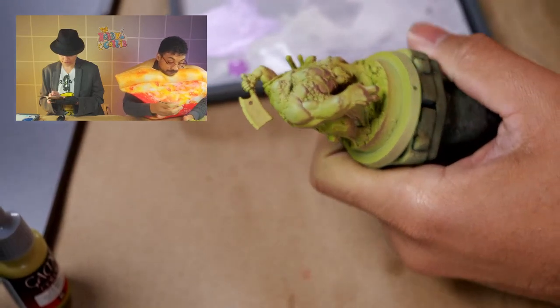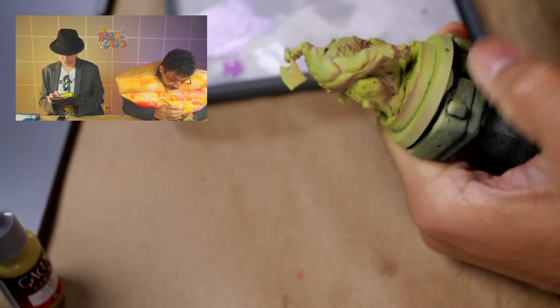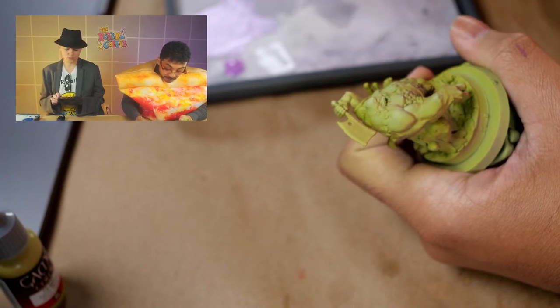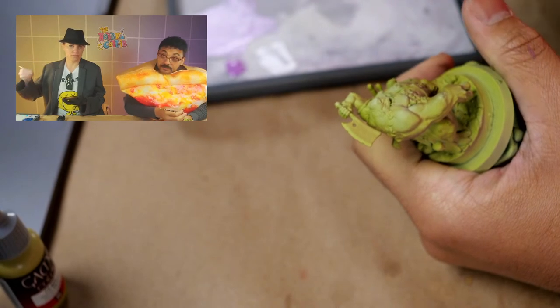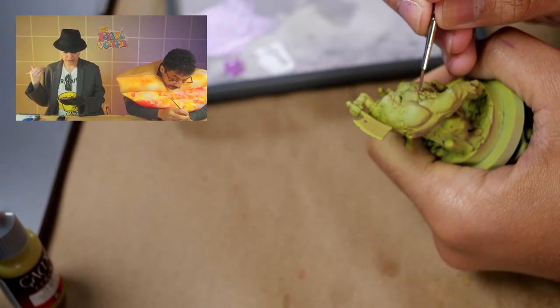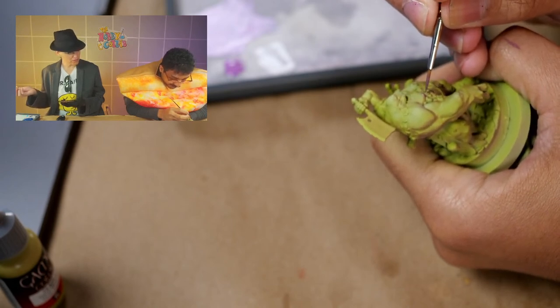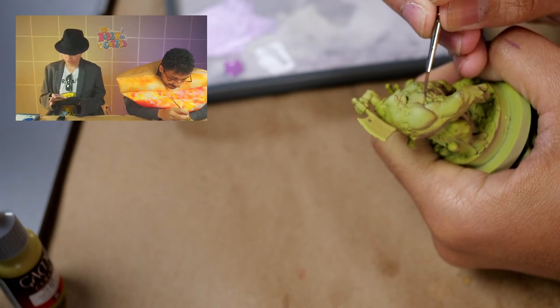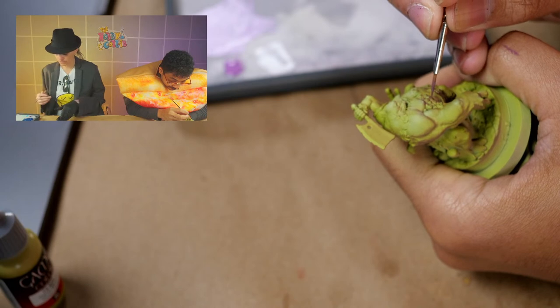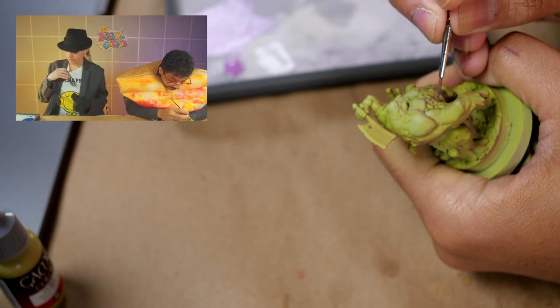Right now I'm on the first highlight step. My first mix was Tech Green and Xerius Purple — 80/20. Then basically going up a level by adding Temple Guard Blue to the base coat, and then another level adding Gauze Blaster Green. Now I'm just adding more of that green to level up the value.